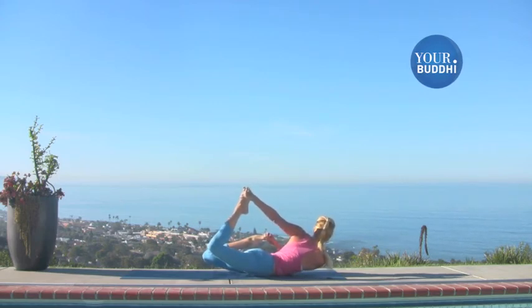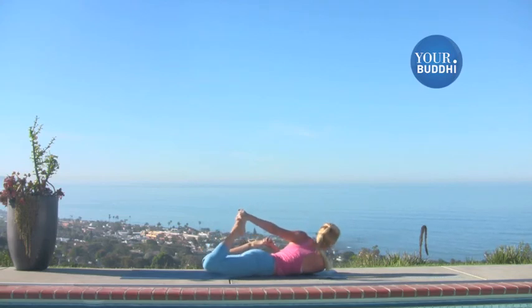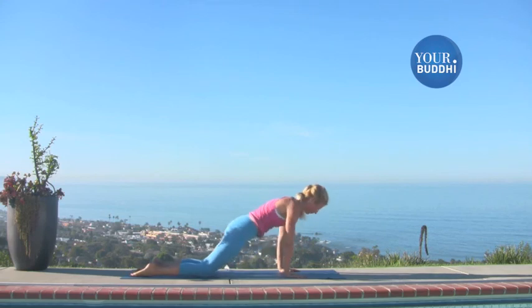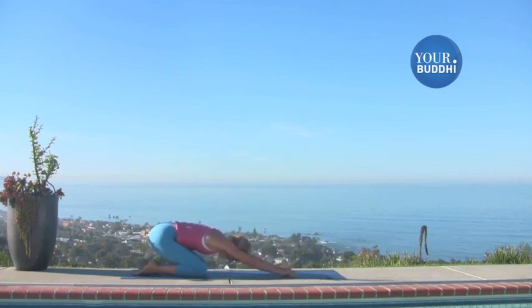One more deep breath in. Lift. Exhale, release. Press back to child's pose. Sink your hips back towards your heels and stretch your arms out in front of you.